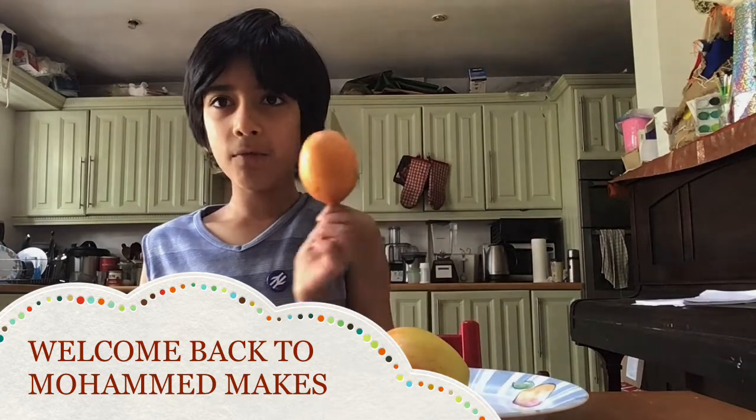Hello everyone and welcome back to Mohammed Makes. I'm Mohammed, and today let's find out what this mystery fruit is. Our task is to find out what it's called, what it tastes like, and find out what's inside.